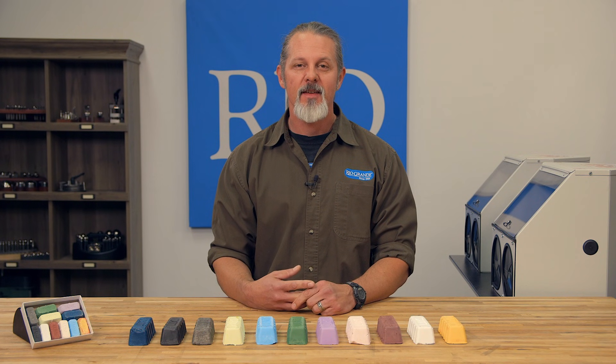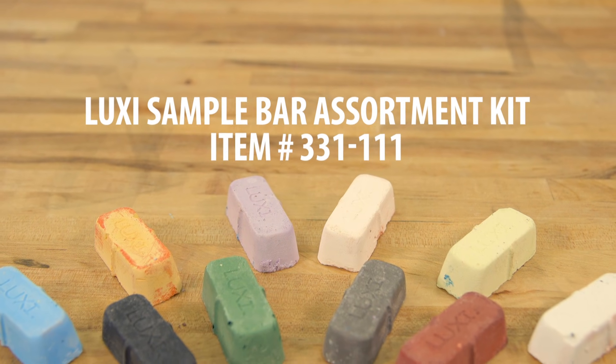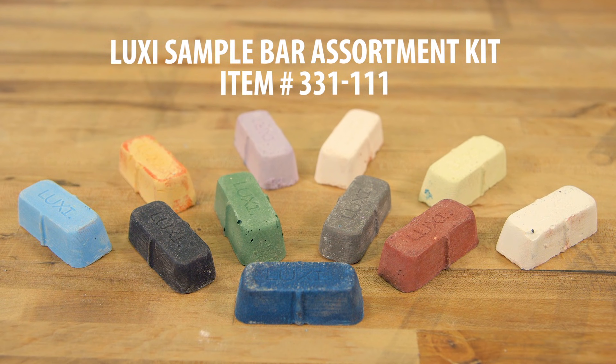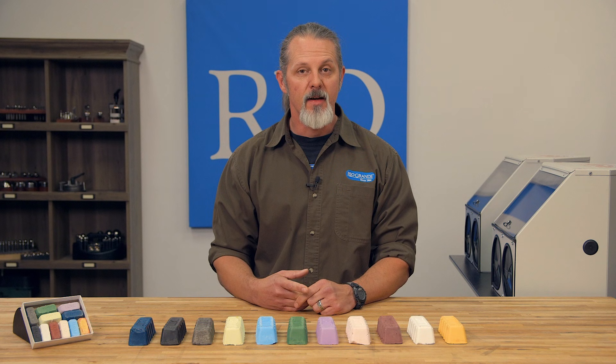Please keep in mind that this process is somewhat subjective. You might feel that the Luxi Red gives the best polish while others are going to feel that the Luxi Green is a superior finish. But that's why we have the Luxi Sample Bar Assortment Kit — it contains all the different colors, which will allow you to be adventurous and experiment a little bit. Just be sure to dedicate a buff to each color to avoid cross contamination, or if you can't do that, just make sure that you rake the buff really well to expose new fibers before adding a different color.